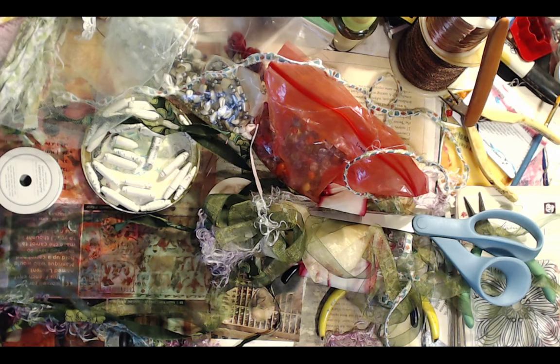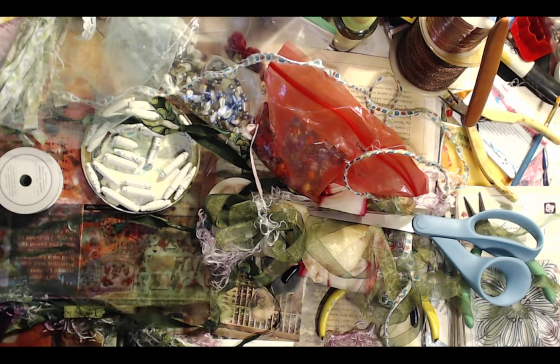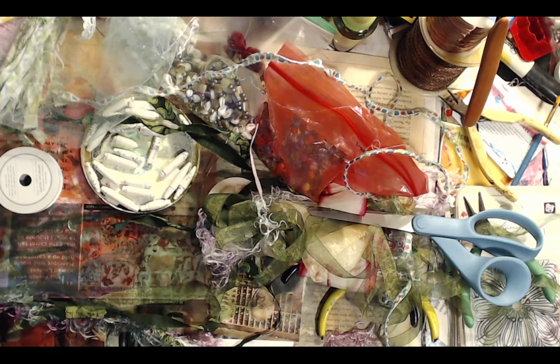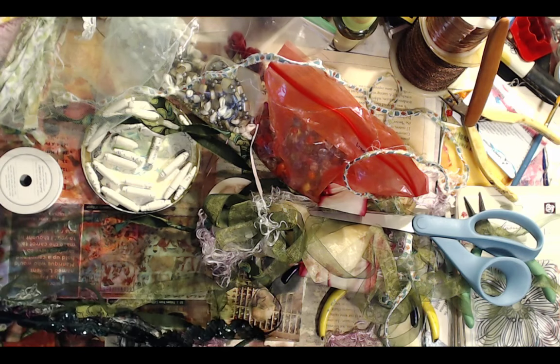I just gotta get up and get some more fabric. I made a whole bunch, and now I'm kind of regretting not taking pictures of it, but I made some amazing stuff out of a painter's drop cloth. We had some paint and I made all kinds of crazy stuff.